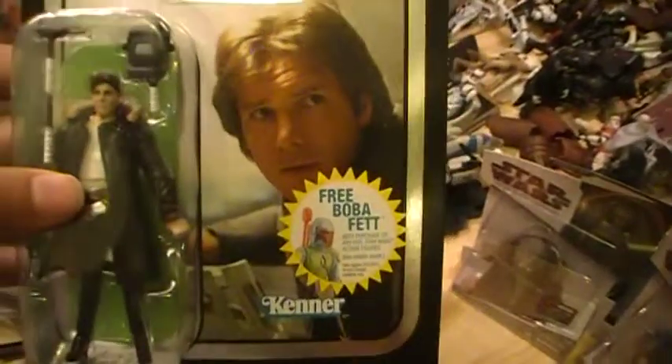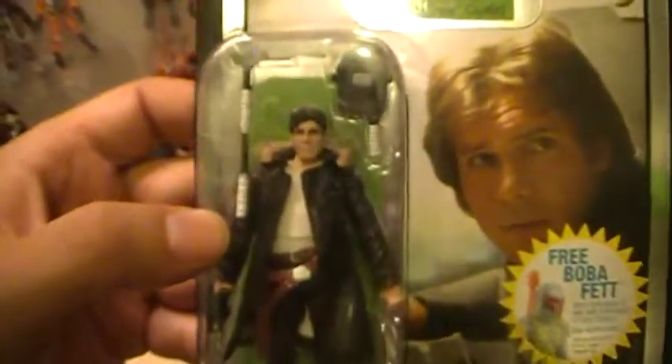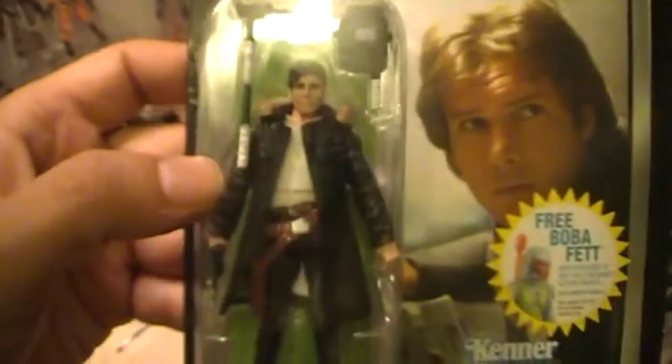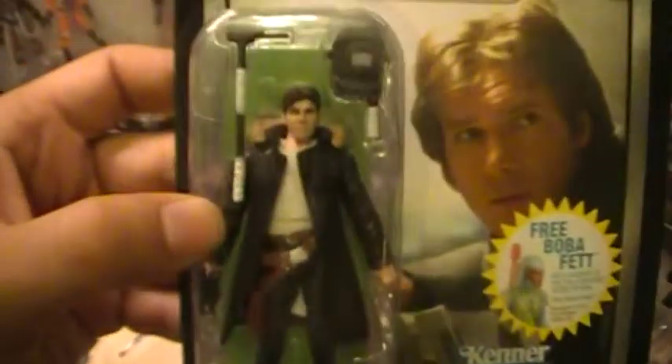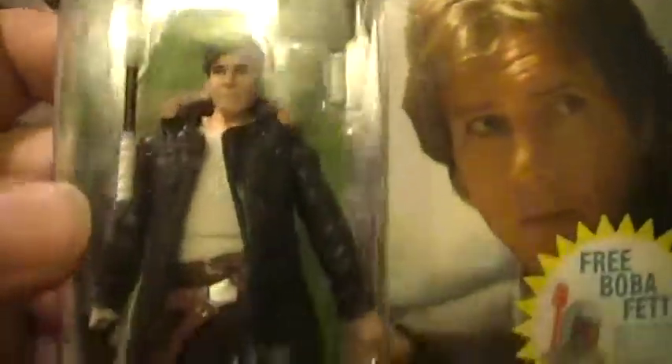You've got an image of Han Solo from the movie Empire Strikes Back. You've got a free Boba Fett promotion sticker and the Counter Vintage logo. You've got Han Solo — he's got an Arctic coat and looks like he has some sort of welding apparatus and visor to make repairs on the Millennium Falcon. He comes with a blaster as well as the slip to send in for the free Boba Fett.